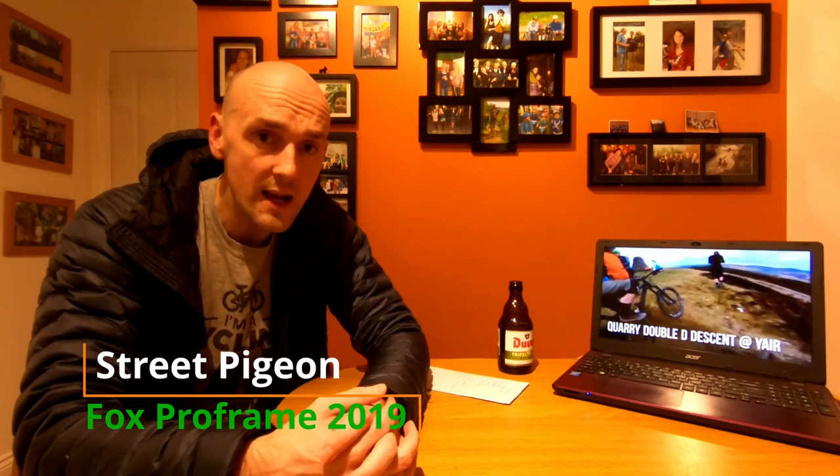Welcome back to the channel. This is one of my less normal videos — I usually take videos of trails I ride and make vlogs. Last weekend I had a bit of a bump on the bike, fell down quite hard, and unfortunately haven't been able to get back out riding. So I decided to do something a bit differently and do a product review of the Fox Pro frame, because it's something I own, something I've used, and I know quite a lot about it. When I was looking to buy one, it was difficult to find a video from people who'd actually ridden with one, especially in the UK and Scottish climate, so I hope this is helpful and helps you make an informed decision.